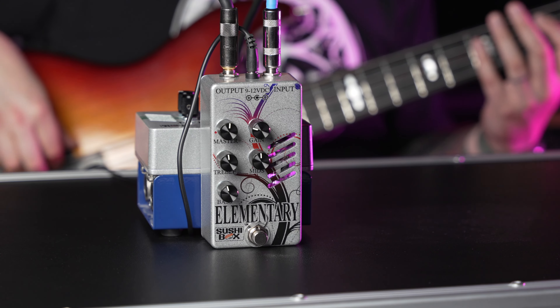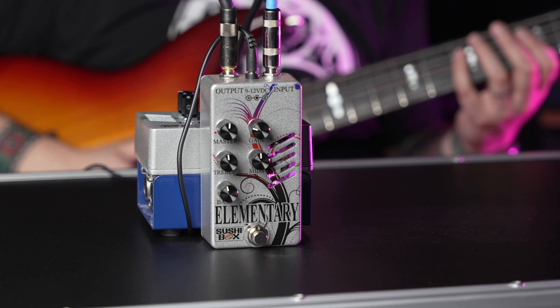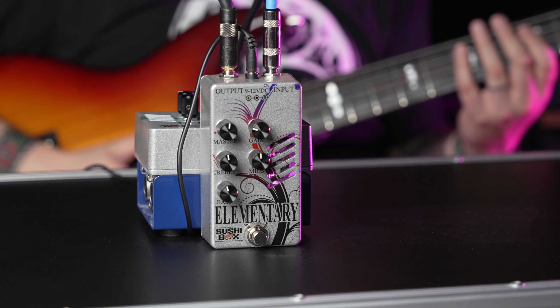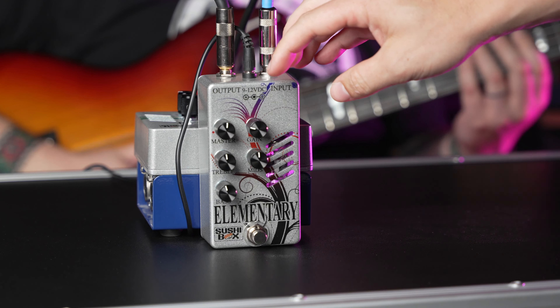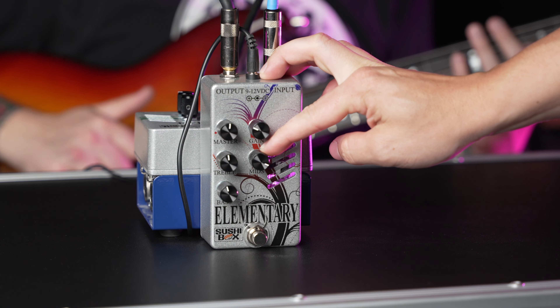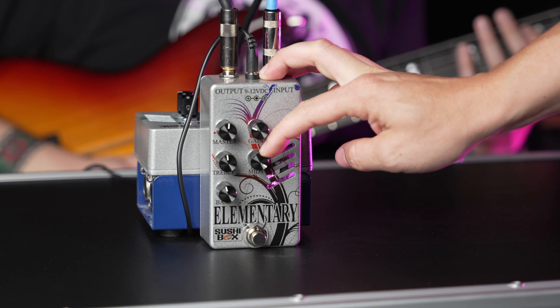Hey, what's up? We've got this pedal — we wanted to check it out with you. It's a Sushi Box Elementary, and it is pretty stinking sweet. It's cool, it's awesome, it's really cool. This thing has a big brother in the Sushi Box family, the Dr. Watson. It's based off of a 70s high-watt DR-103, and it is cool.